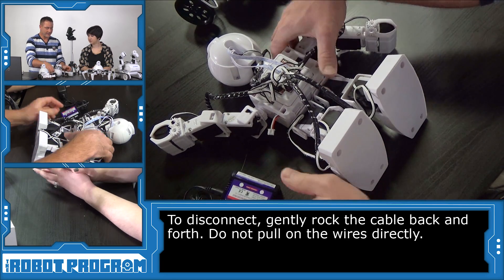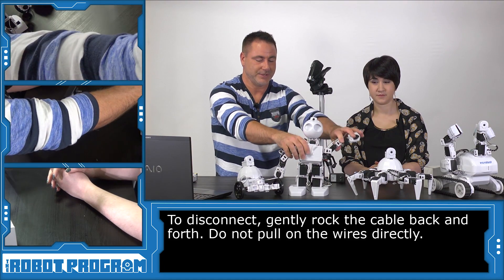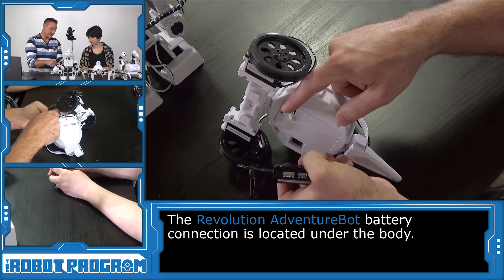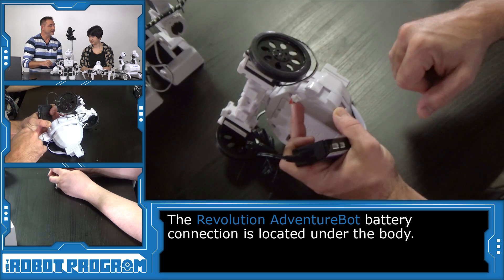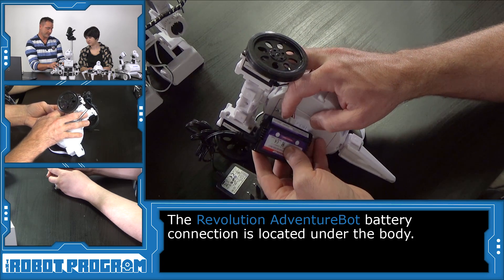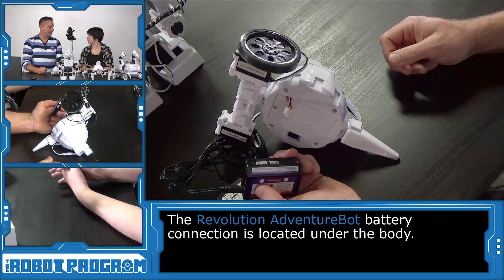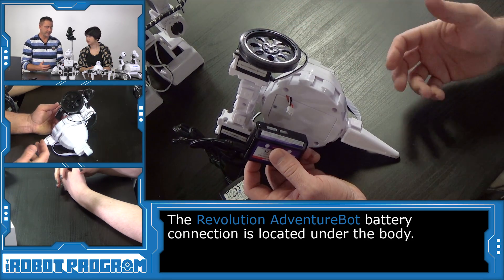The other connector is used for a different style of battery which you won't find inside of EZ Robots. Now let's put JD back and do the same with Adventure Bot. We'll lie him on his back with the connector. You'll see the connector only goes on one way because it has little teeth at the top. We're going to turn the connector around, do the same thing — insert it in and plug it in. With this type of connector, it'll lock into place when it plugs into the charger.